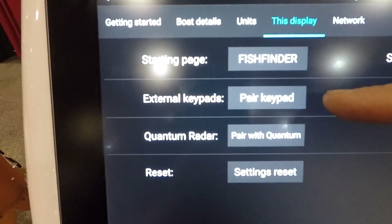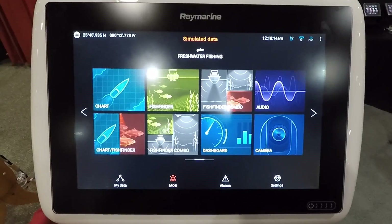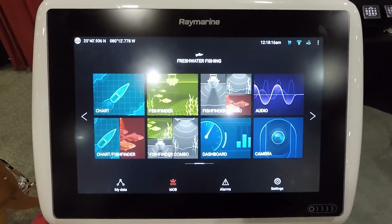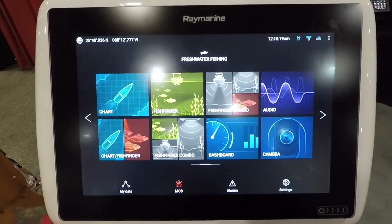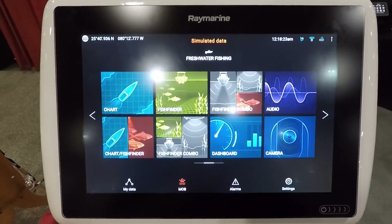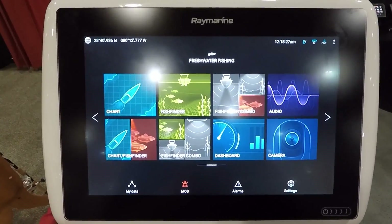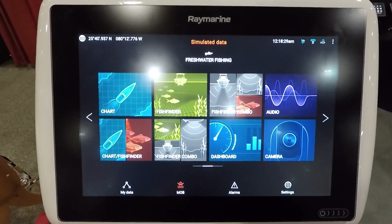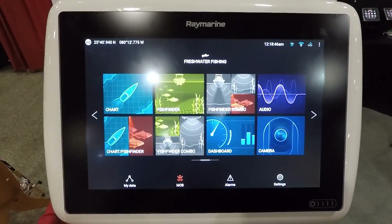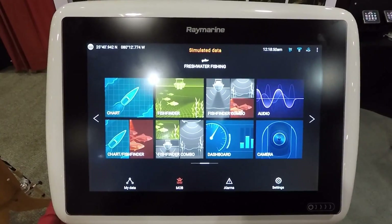You also have the ability to pair a keypad with it, and you can run Quantum radar on this. The Lighthouse 3 operating system is definitely the easiest one I've ever seen on a Raymarine product. Most of the features were available on Lighthouse 2, but I found I could find and use them so much easier on this — it's a lot more functional. The Lighthouse 3 software will also be coming to the ES series of units very shortly.